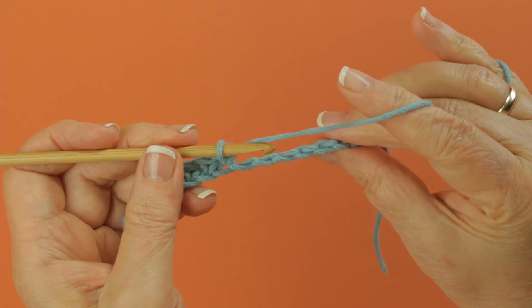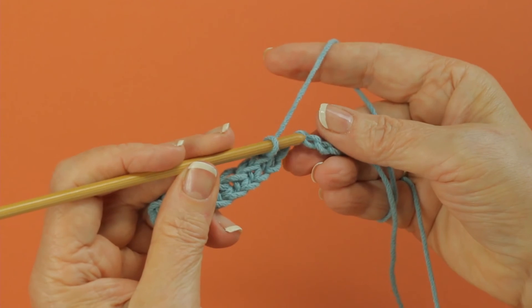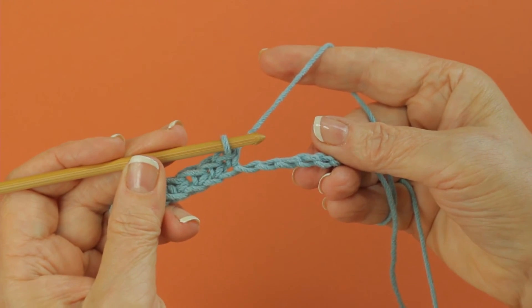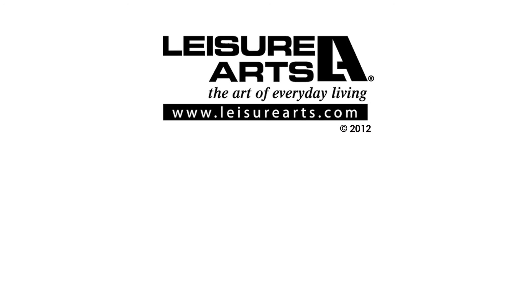So the back ridge of a chain are these bumps in the back, and you just work into those. And now you can see these bumps.